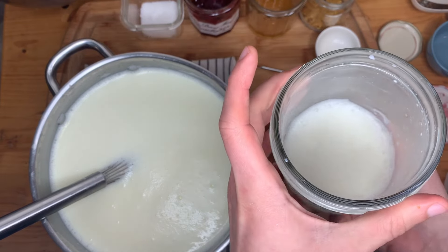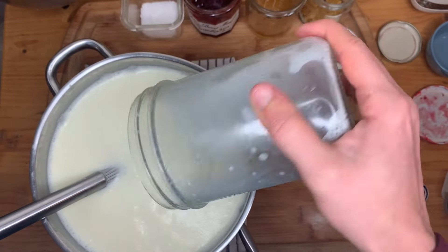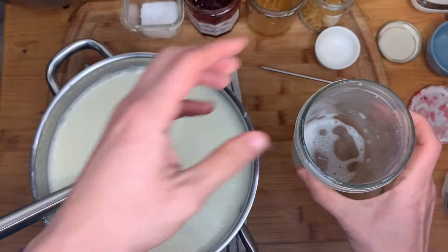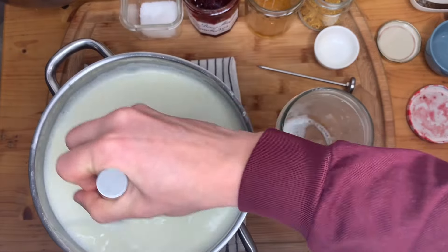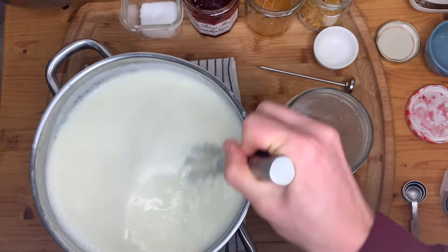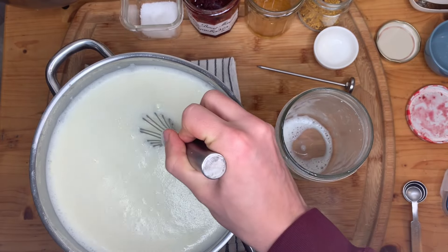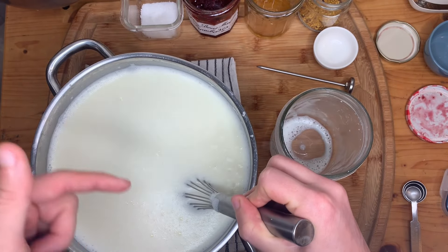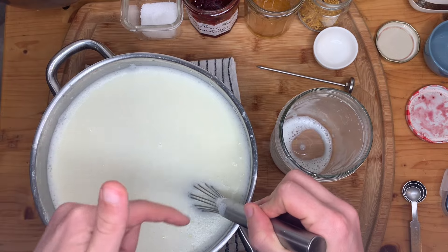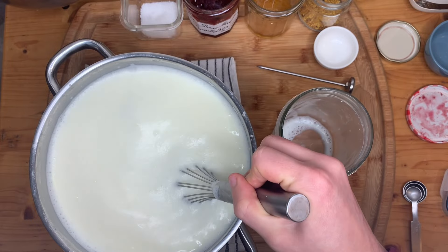Now I add this back in. Because it's all liquid, stirring will be really easy. I'm absolutely certain I don't have any yogurt clumps, which would make my end yogurt microbe distribution less accurate when going back into my fermentation vessels.